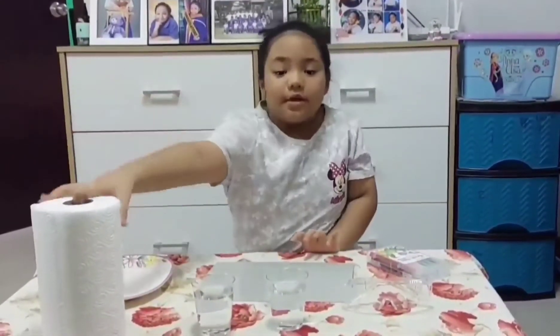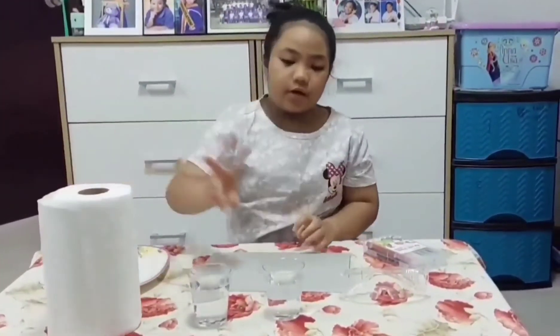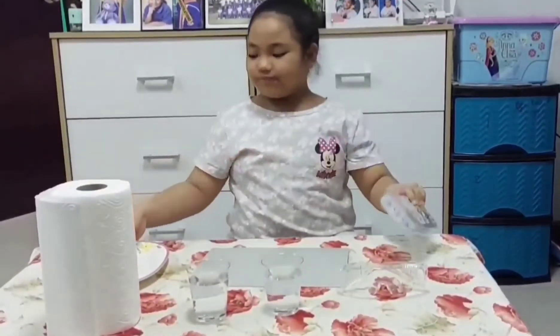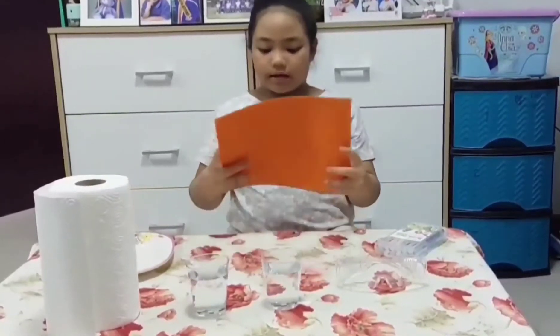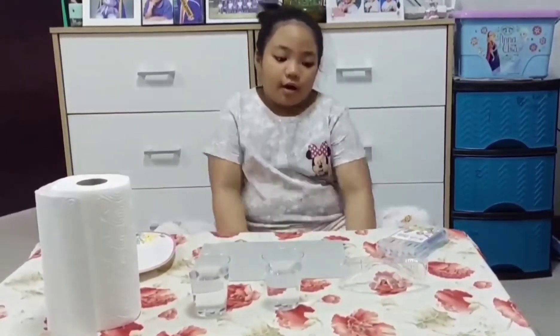The materials that we need are paper towels, two cups of water, markers, and a plate, and cardboard paper in case it will stain your table sheet.